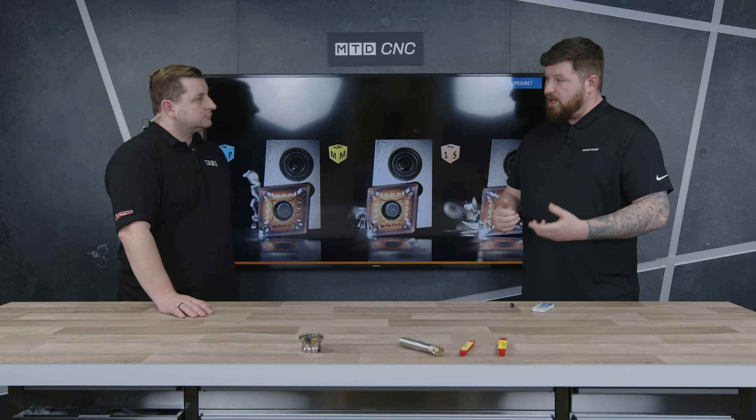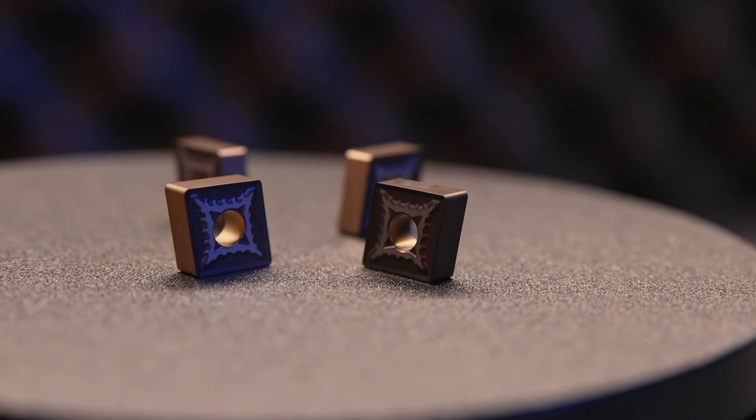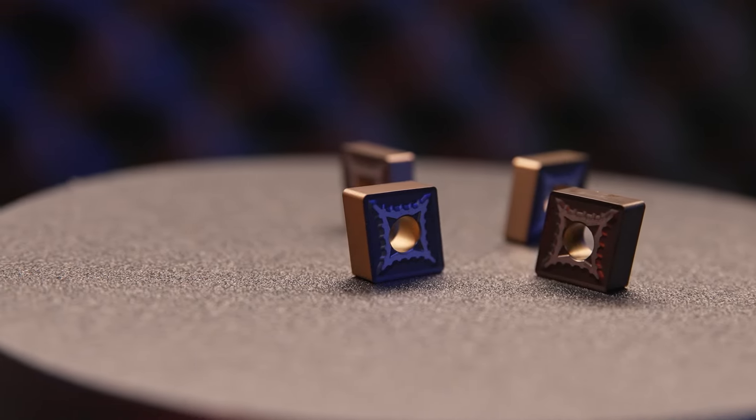What can you tell me about the coating and why does it give such good results over a production run? The PVD coating provides a thermal barrier between the insert and the workpiece, and it also has improved wear resistance. So on those long production runs, you're not getting the same wear on the insert as you would with maybe a different one.